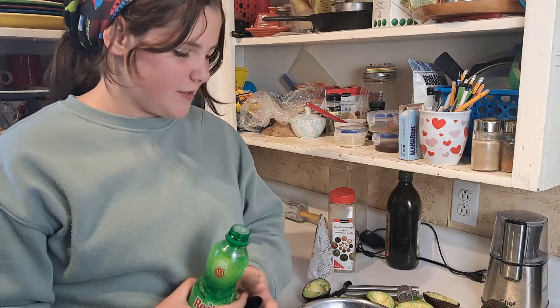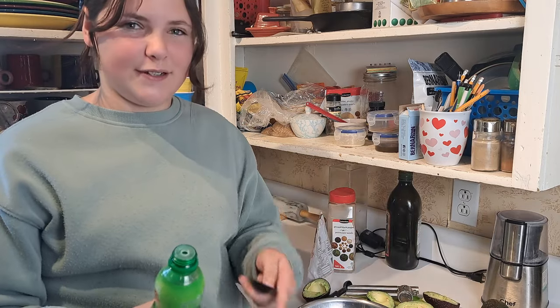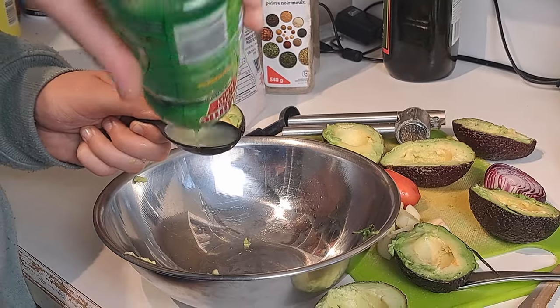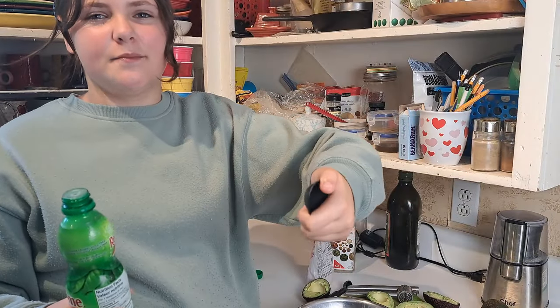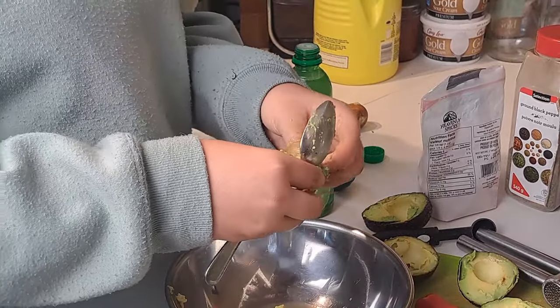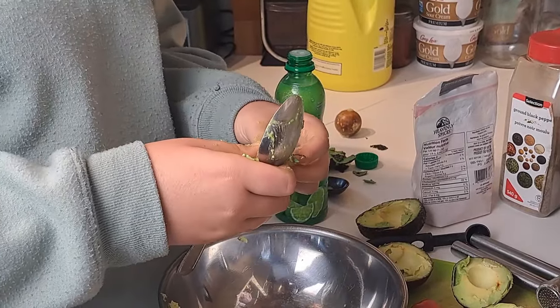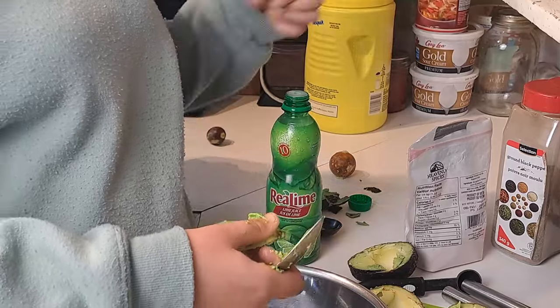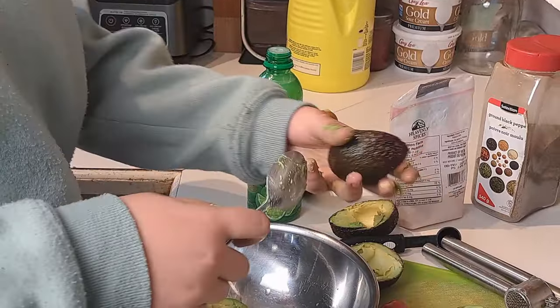Before I even scoop the avocados out of their shell, I like to put in two tablespoons out of the four tablespoons of lime juice. That gives the avocados flavor on the bottoms and tops before you even mash it, and sometimes it even makes them a little more mushy. One downfall to having the less squishy avocados is that they're a little more difficult to scoop and they make the guac less smooth and harder to mash up.